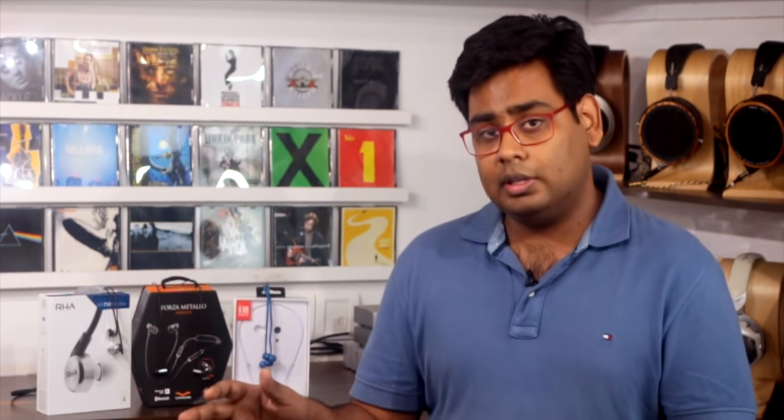The RHA has a very balanced sound signature, making it probably the most versatile earphone of the three. I could listen to the RHA for hours across genres ranging from pop to rock to EDM, and because of its balanced sound signature the bass doesn't overpower the vocals or mid-range. Depending on the genre you listen to and how you like your sound signature, either the RHA or the Forza Metallo Wireless are clearly the better-sounding earphones of the three.